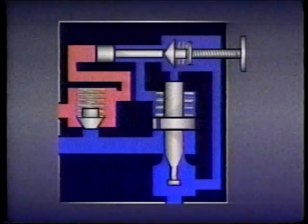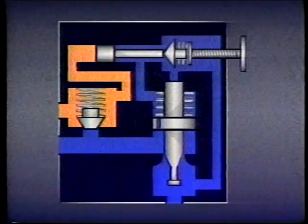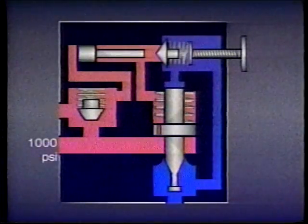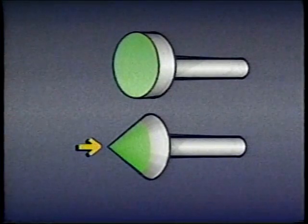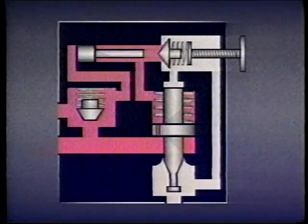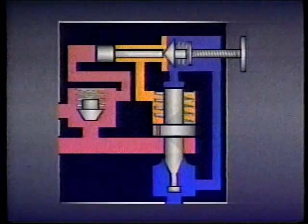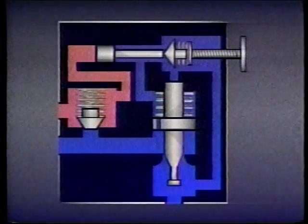With the dart forced off its seat, pressure on the spring side of the main valve spool drops, and the main valve spool shifts, opening a passage from the pump directly to tank. Inlet pressure drops and the check valve closes, preventing the accumulator from discharging through the relief valve to the tank. When the accumulator discharges enough fluid that its pressure drops to 850 psi, the piston shifts back, the spring reseats the dart, and the accumulator begins filling again. The pressure differential at which the valve operates depends on the difference between the piston face area and the dart tip area — typically the piston face is 15 percent larger than the dart tip.